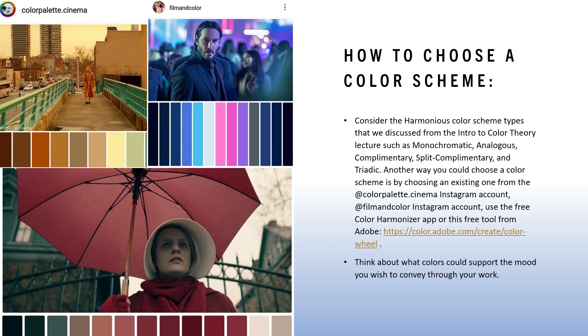Another option to help choose a color scheme is using one of two tools: a free app called Color Harmonizer, which lets you select from monochromatic, analogous, complementary, and other categories, and automatically shows what other colors could pair with a chosen color. There's also a free web tool from Adobe that works similarly. Both are fun to play around with and helpful for creating a harmonious color scheme. Think about what colors could support the mood you wish to convey.